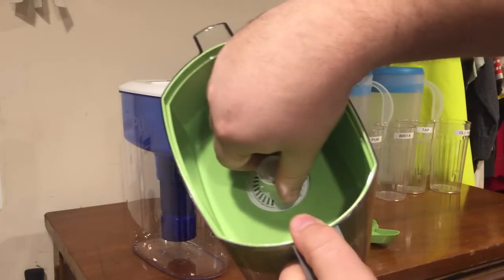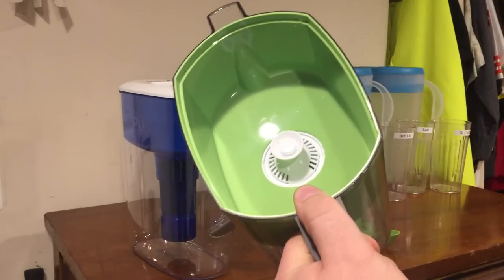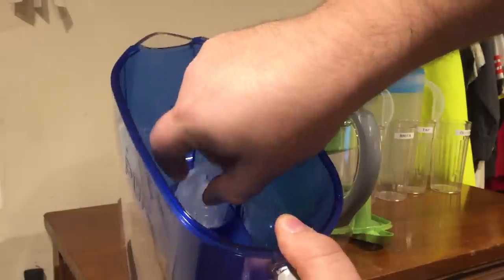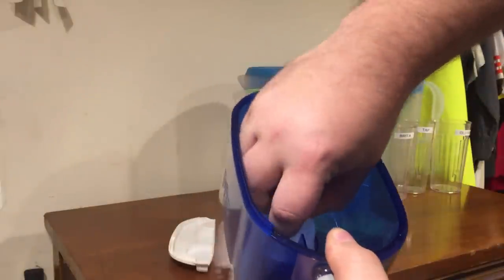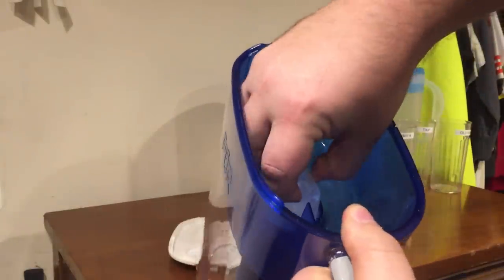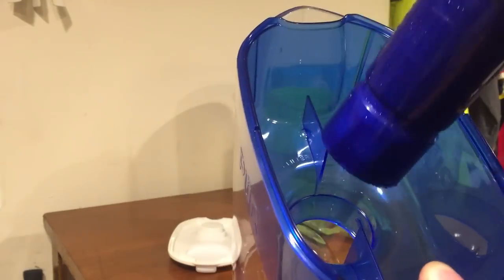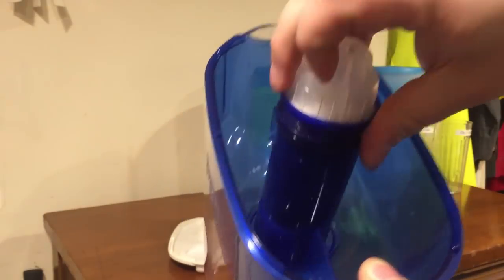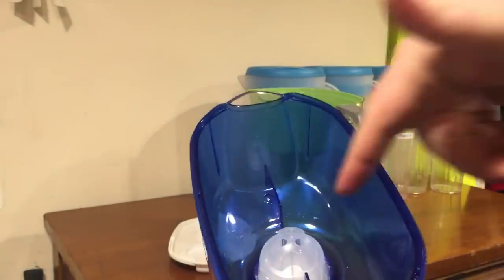They both have very similar lids — I'd say that's equal. The Brita filter kind of pops out and gravity is holding it in place. I think the PUR filter design is a little better — you have to twist it into place and pull it up. It's harder to replace, but I think it's better because it locks in more securely. You don't want extra water going around the sides; you want it really secure, and it has rings to hold it in place.